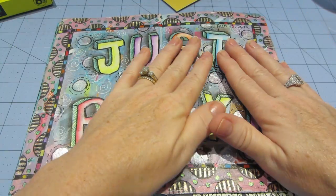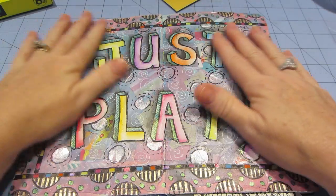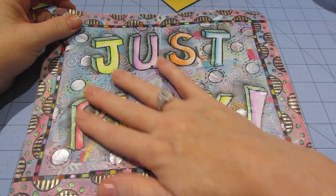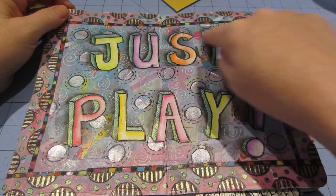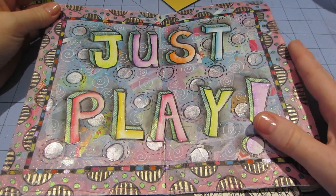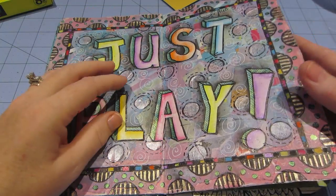Then I went back the next day and finished the collage page, and just decided to keep it simple because there was so much already with all that collage work. I just wrote — I kind of made my own block letters — 'just play' — and did some stamping and doodling, and just painted it with washes. Came out cute. It's what I do — I just play.